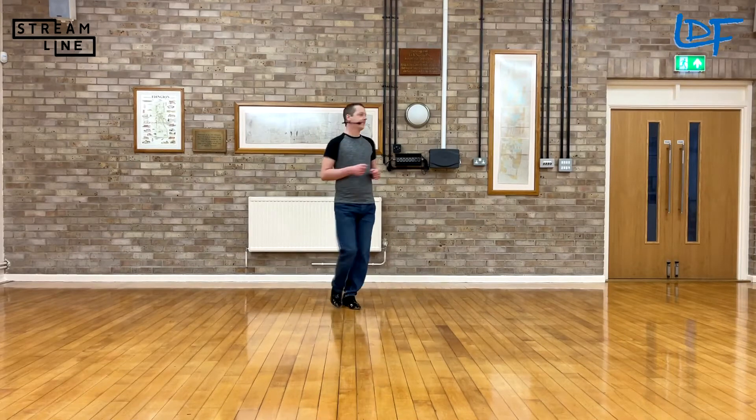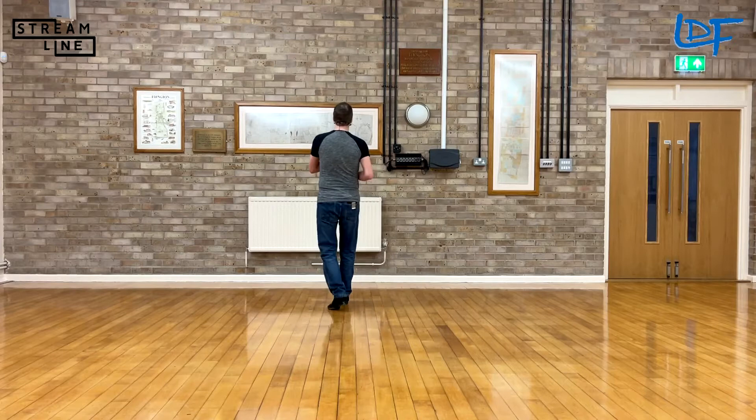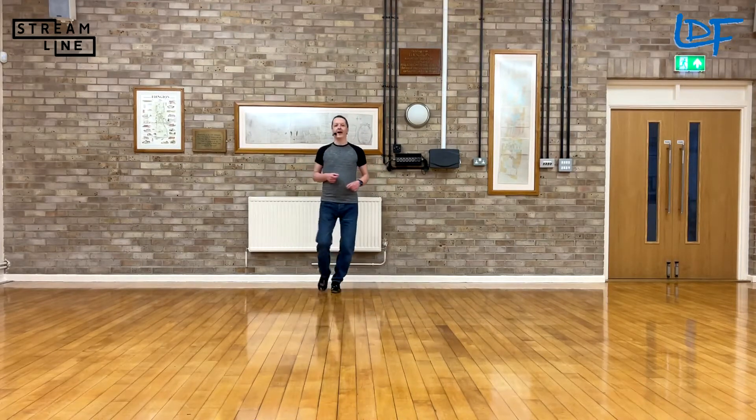Let's do that with the timing: 7, 8 — 1 and 2, 3 and 4, 5 and 6, 7 and 8.